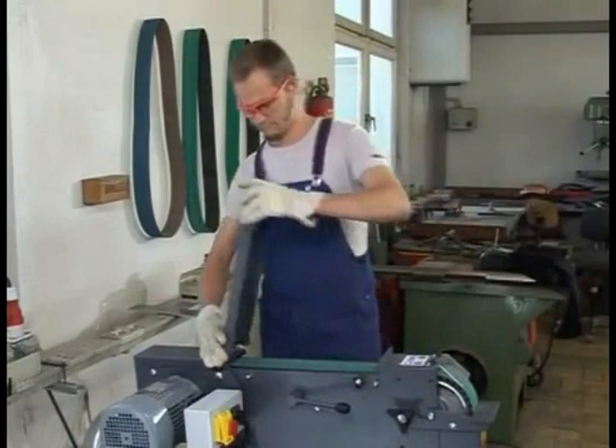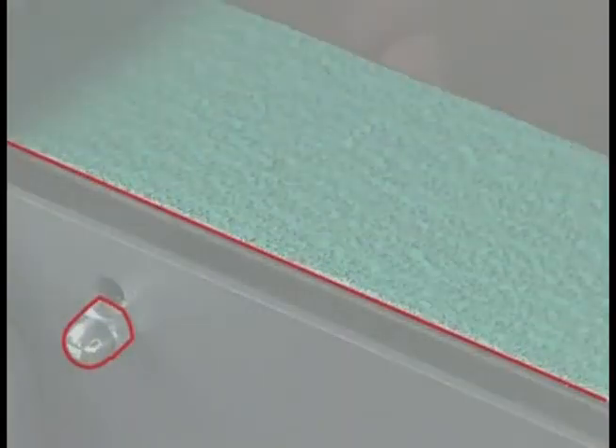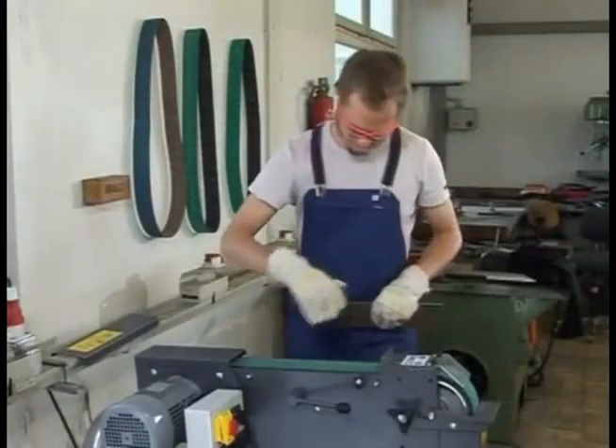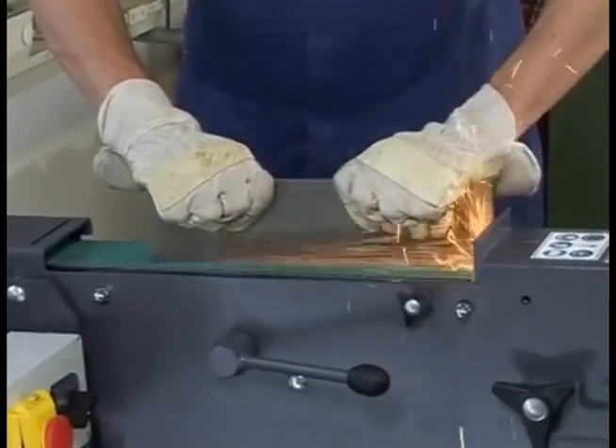Raise the surface grinding table using the adjustment screws on the side until the grinding belt is just barely touching, and fasten it in place. After completing the surface grinding job, lower the surface grinding table back to its original position.